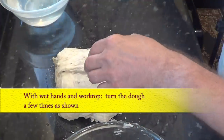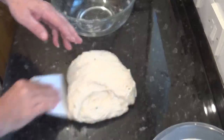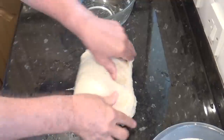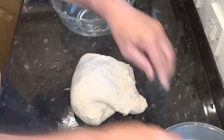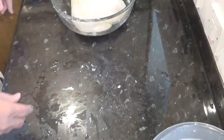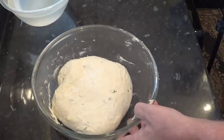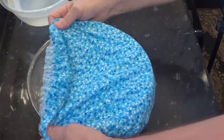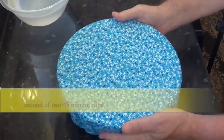If it sticks to the bench a bit like mine has, just loosen it off with your scraper. Once it's had a few folds you can visibly see it getting smoother. Clean up your work area and get it back into the bowl and set the timer for the second and final 45-minute rise.